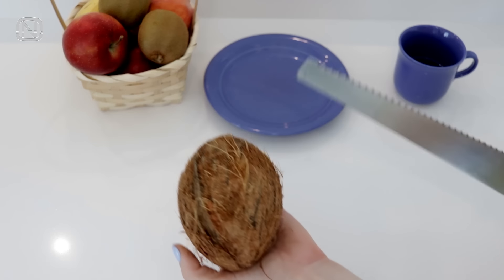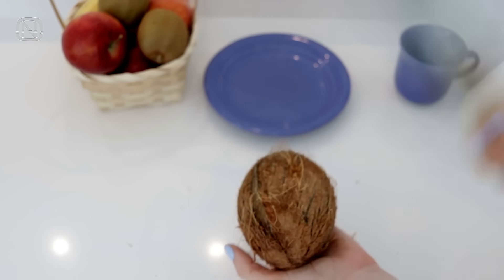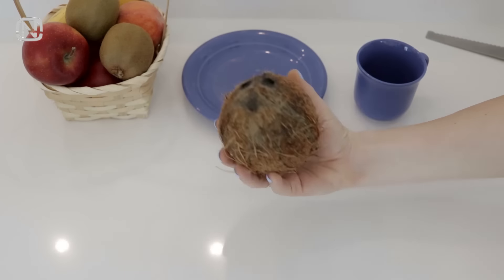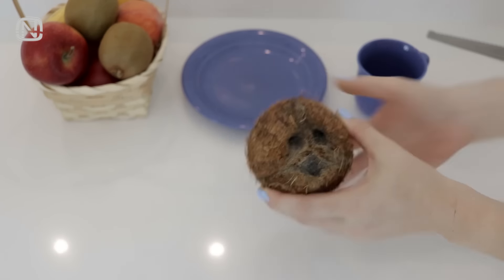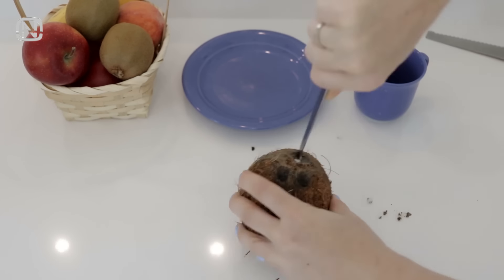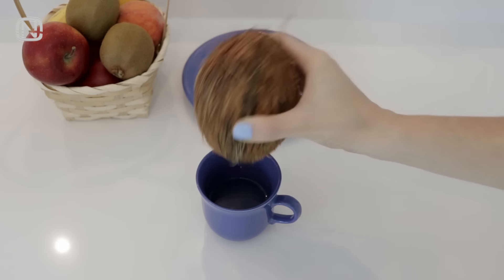Coconut is truly a tough nut to crack and to open it is a real challenge. But if you use this simple trick, it will be much easier. Use a sharp tool and puncture the eyes of the coconut — in my case, I'm using a knife. After the holes are made, empty the water into a cup.